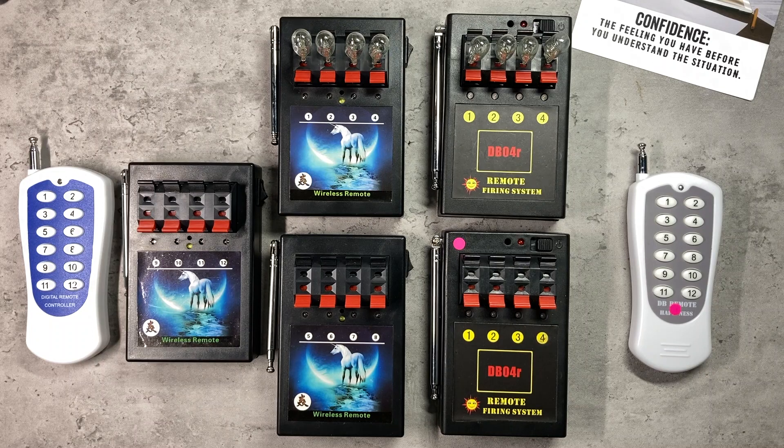Hello and welcome to this video. I will be checking out the cross compatibility of two different 4-cue based systems to see if they can work alongside each other and whether the remote controls are interchangeable.